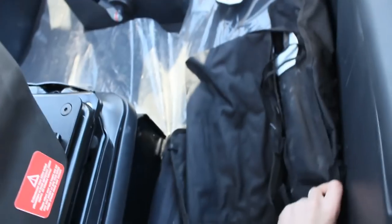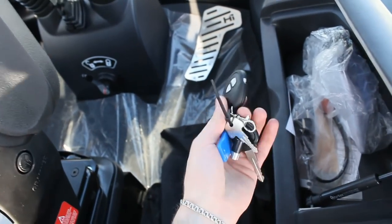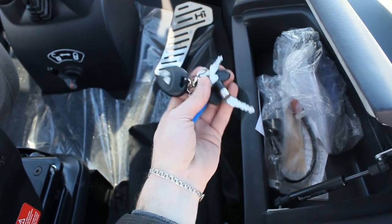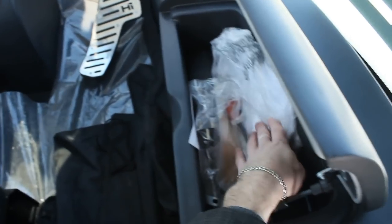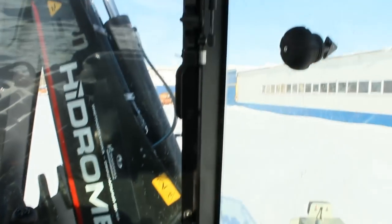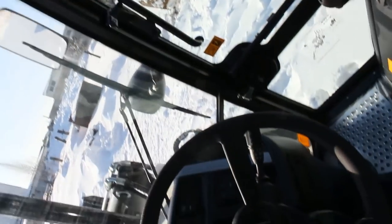Storage for keys or tools right there. And like I told you before: alarm, lock and key, cup holder, JVC speakers, illumination, and more storage.